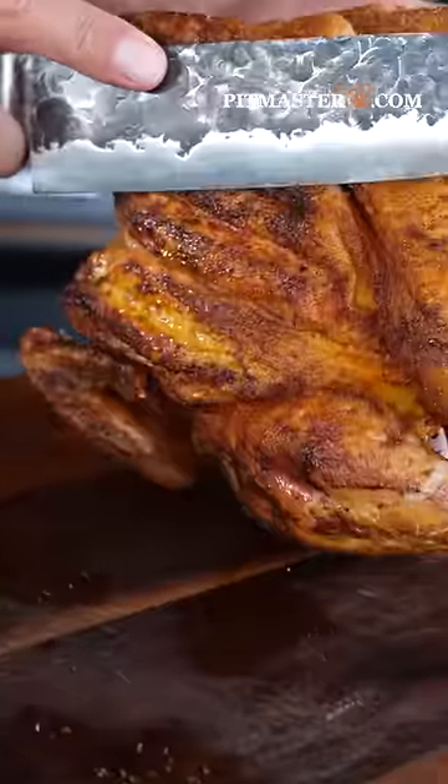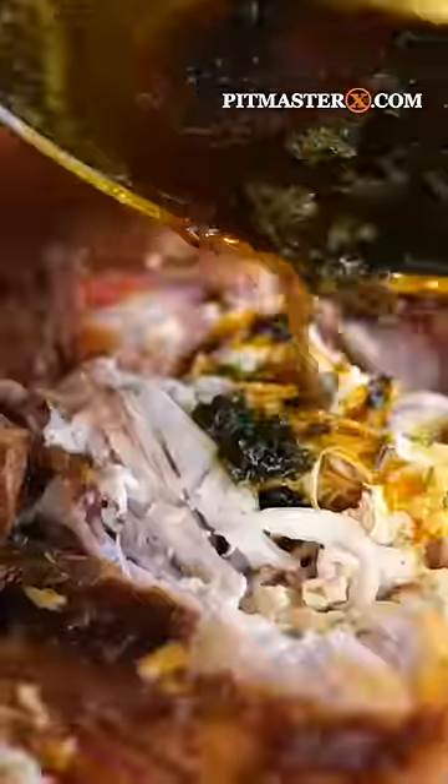Let the chicken rest, then melt butter with parsley and chicken rub. And if you're not making chicken like this, you're doing it wrong.